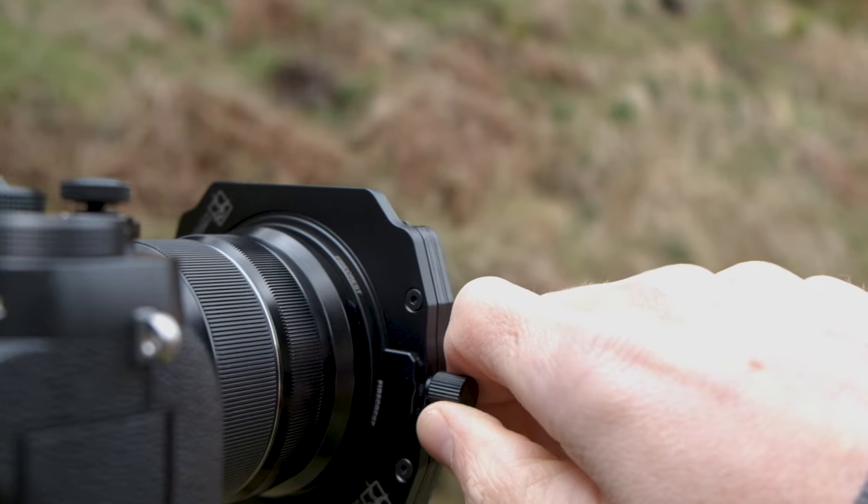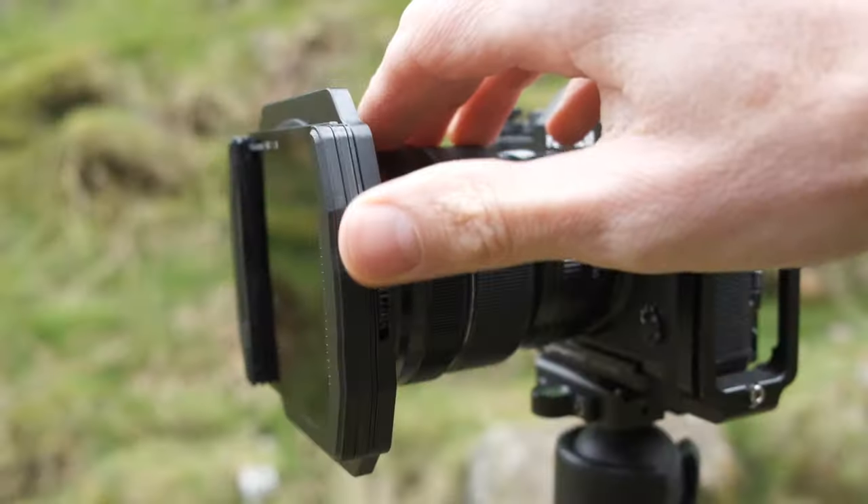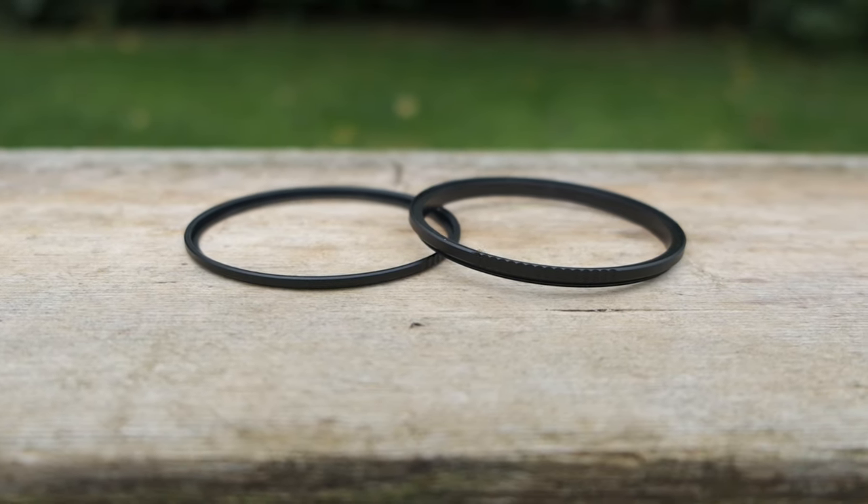Consider whether you'll go for a modular filter system or screw-in type filters — I have both. I recently purchased a modular system for use with graduated filters as well. If going the modular route, the system will include a circular polariser — mine goes on first and the modular system attaches to it, so I can use it standalone or as part of a set. For the screw-in type, I definitely recommend quick-release Manfrotto adapters — fit step-up rings to all your lenses to the largest size, then fit these magnetic holders, allowing you to quickly take the polariser on and off, even wearing gloves in cold conditions.